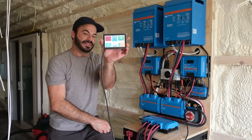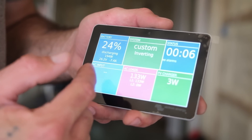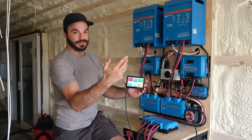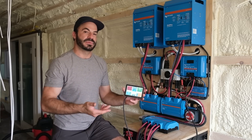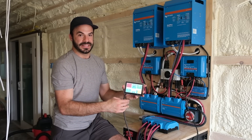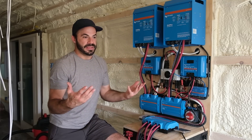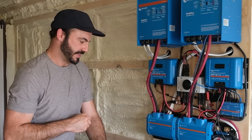The Smart Shunt is sending information to the Cerbo GX along with our charge controllers and inverters to power this really awesome touchscreen — this is a Victron Touch 50. It can tell you how many watts you're bringing in from your charge controllers, what each inverter is doing on its own, what you're pulling from the grid, the percentage of your battery, whether it's being charged or discharged — which can sometimes be difficult to figure out if you've got a lot of sun coming in but a lot of loads running — and it will also tell you what's happening on your DC power system, so all of our DC lights and pumps. It's a great way for someone who's maybe a novice or not electrically inclined to still grasp what's happening in their electrical system.